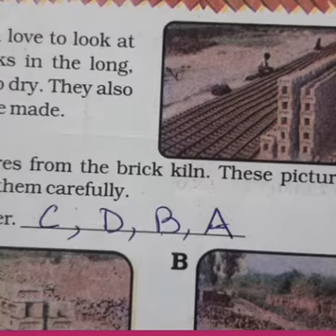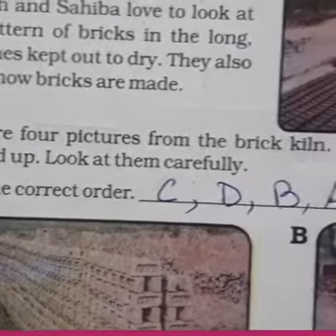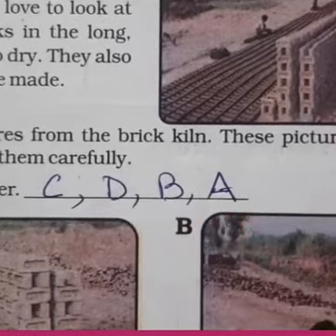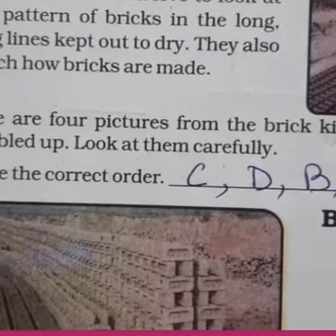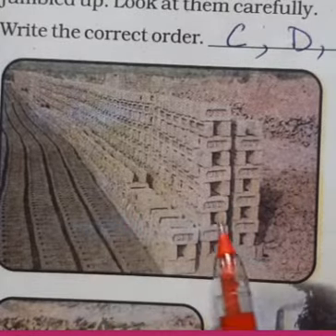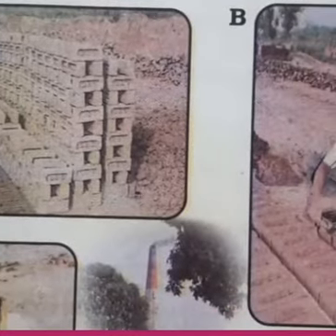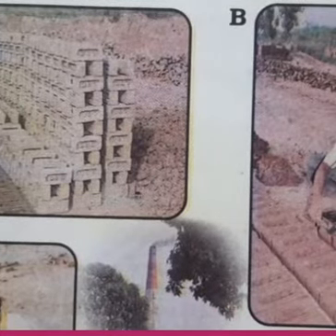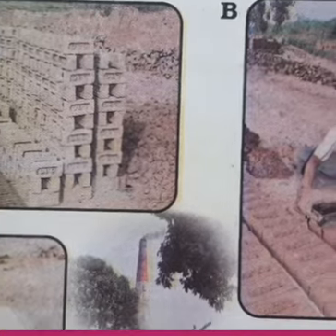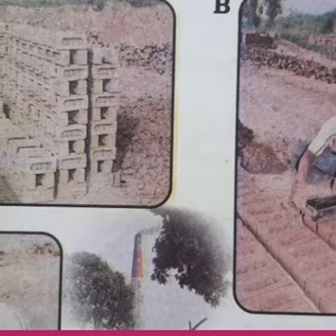Ganesh and Saiba love to see all these patterns on the bricks. Now here are four pictures from the brick kiln. These pictures are jumbled up — look at them carefully. Here you can see the four pictures. Picture A shows the bricks drying in the sun. Picture B shows the bricks getting removed from the molds — you can see the bricks in the middle of the mold, all equal size.